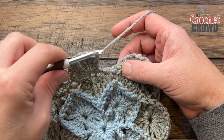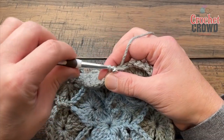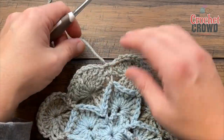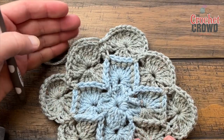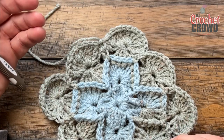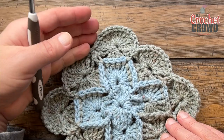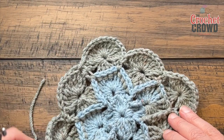Coming around on round four, slip stitch to the first to conclude. This is the end of the Bavarian for now — fasten off and weave in your ends. We're going to begin round five. Round five gets us back to being a full square again so we can continue, by doing the underside of the Bavarian.